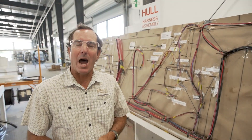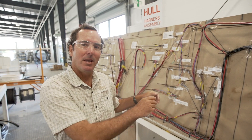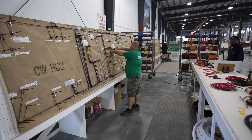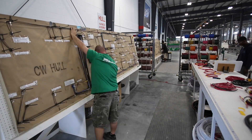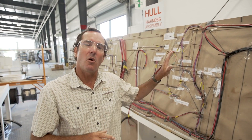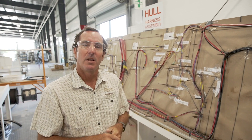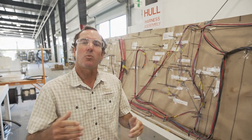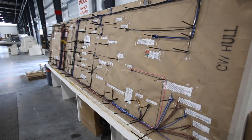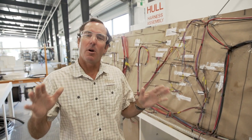I'm standing in our Cobia wiring harness building area. What you see behind me is a schematic for the layout of a wiring diagram for a harness. We do that for the hull, deck, hard top, and console for every single Cobia model. What's unique about this is these harnesses are built specifically not only to the boat model, but also to the order — so the day before the boat needs its wiring harness, they pull the order and build the harness exactly as your boat needs it.